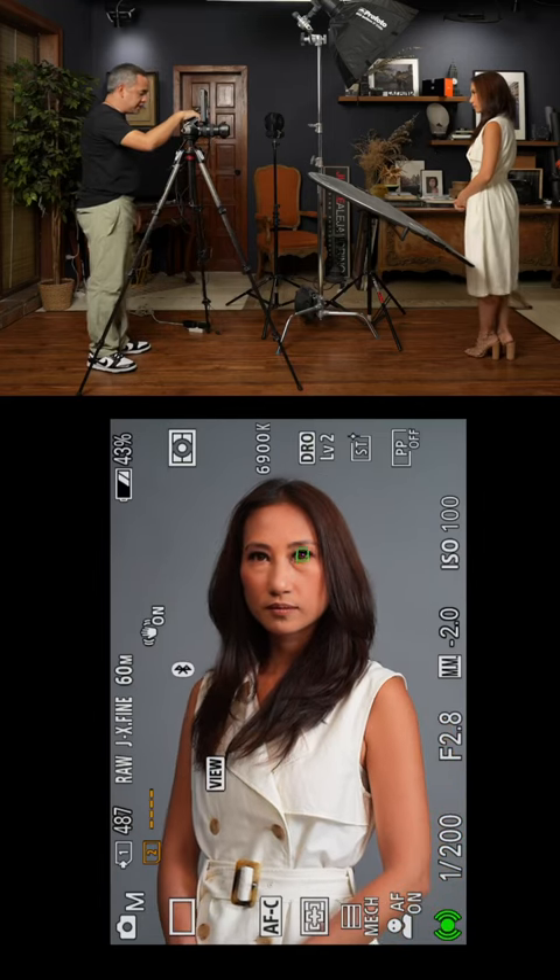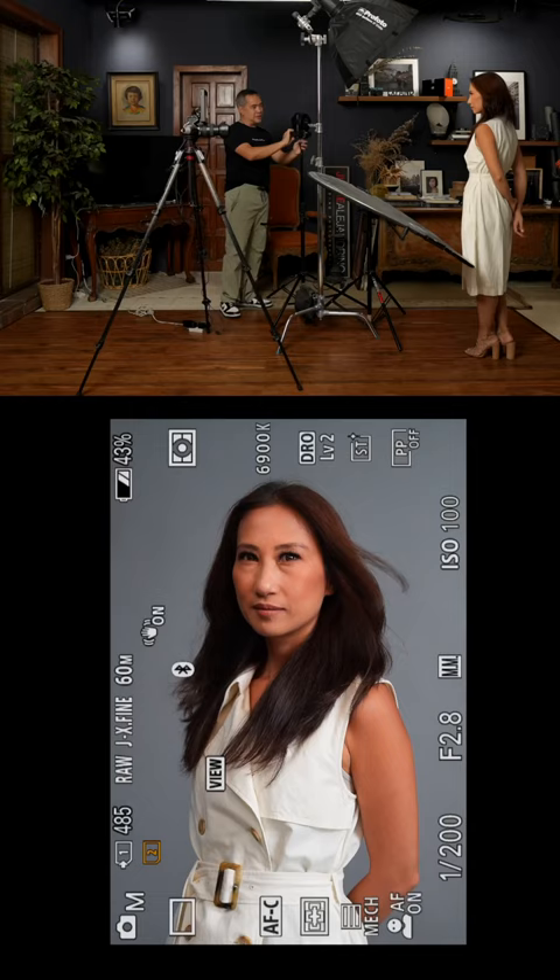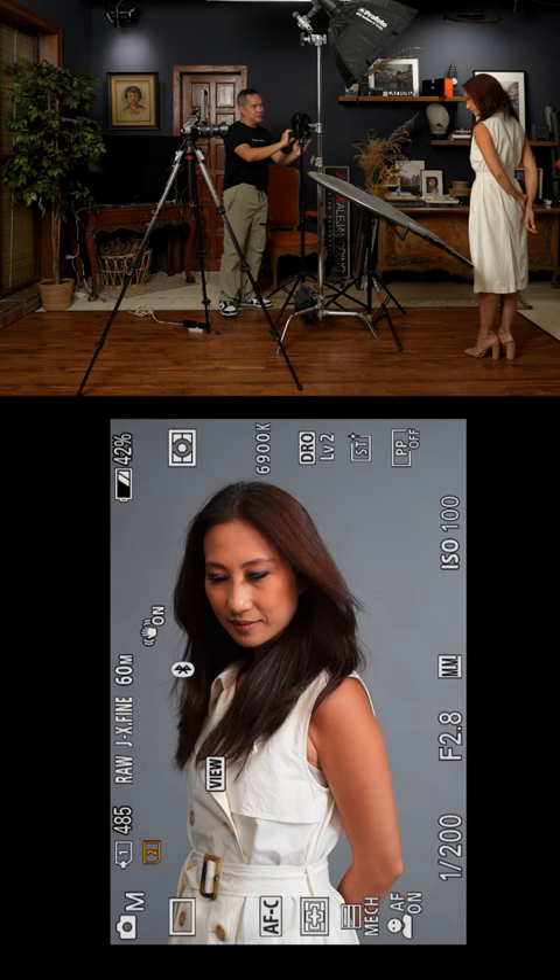So this is a standard shot, just how we would normally want it to be. Now we want a bit more of a dynamic feel to the image, so let's turn on our wind machine. Starting off with very subtle movements of the hair — beautiful. Let me go in a bit closer.